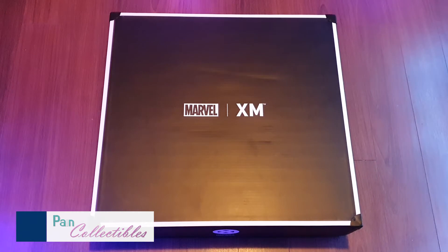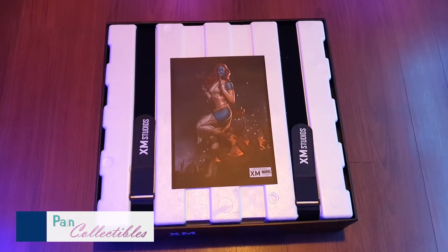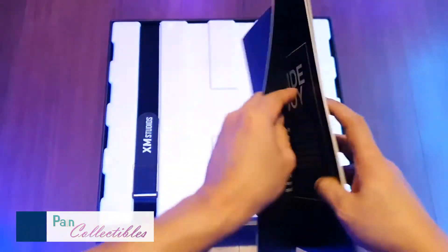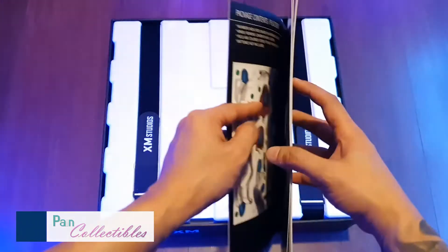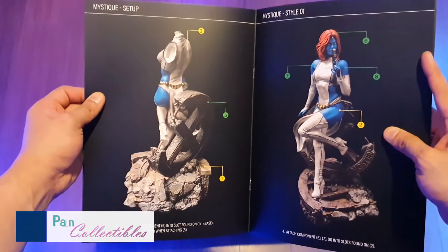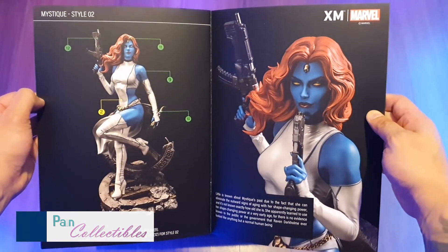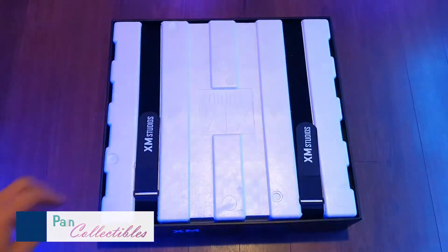This time we just have a thin single layer box. There's a shot of the really nice art print that XM usually gives or accompanies the statue. And this being an older piece, it comes with the book. You guys who've been watching my videos, you know how I love these books that they used to come out with. Just a little bit of extra touch with the instructions for assembly. Looking forward to doing this before getting her out of the box. Let's get to the styrofoam.